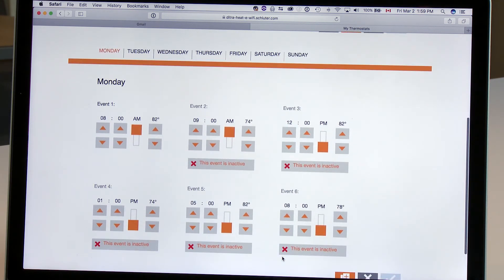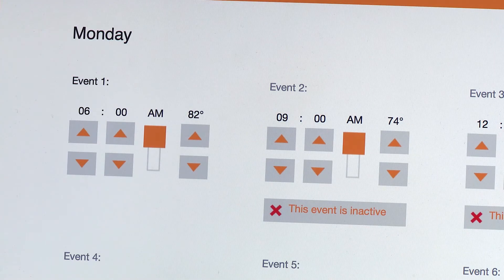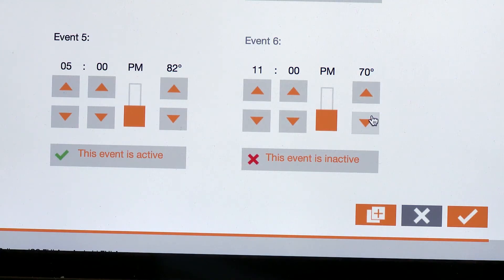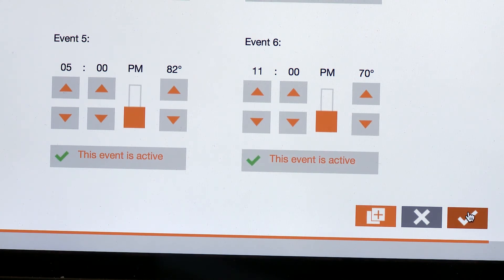From here, you can choose to pre-program your floor temperature for each day of the week. Let's choose Monday. You set the temperature at 82 degrees for 7 a.m. for when you get up. Next, you lower the temperature at 8:30 to 70 degrees for when you leave for work. Make sure to activate the event. Then you raise the temperature for when you get home and lower it for bedtime. Click on the bottom right check mark to save your changes.